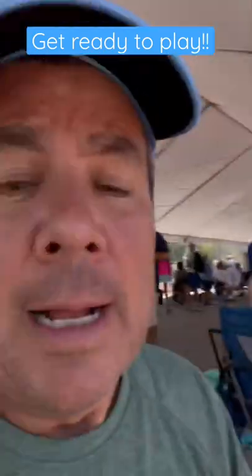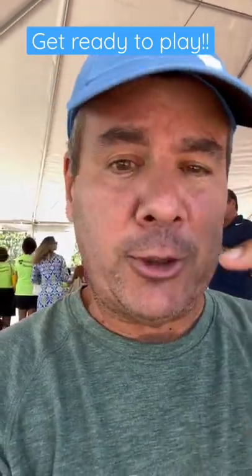They've got a tournament ball there, and they're going to start warming up — hitting some dinks, hitting some volleys, hitting some serves, hitting some returns of serve. Make sure when you're warming up and getting ready to play, that you're hitting all of the shots you're going to hit during the game.